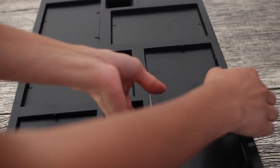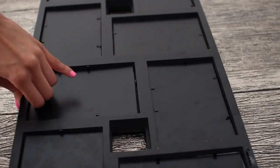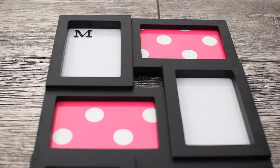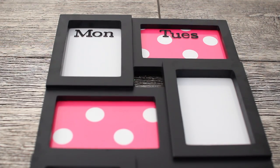Once you're done cutting, remove all the little pictures from the frame and either flip them over or insert your craft paper. Once that's all done, you're ready to add your letters — just go ahead and stick them on. I decided to abbreviate and use bigger letters, but if you want to use smaller letters you could totally fit the entire day on there. Once you're finished, you're all done.